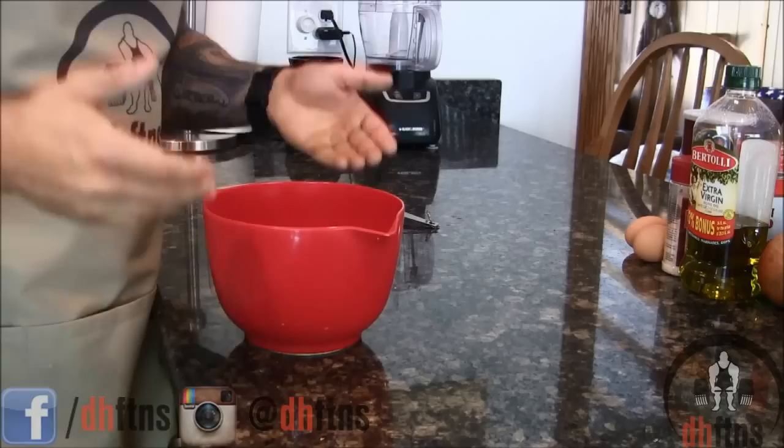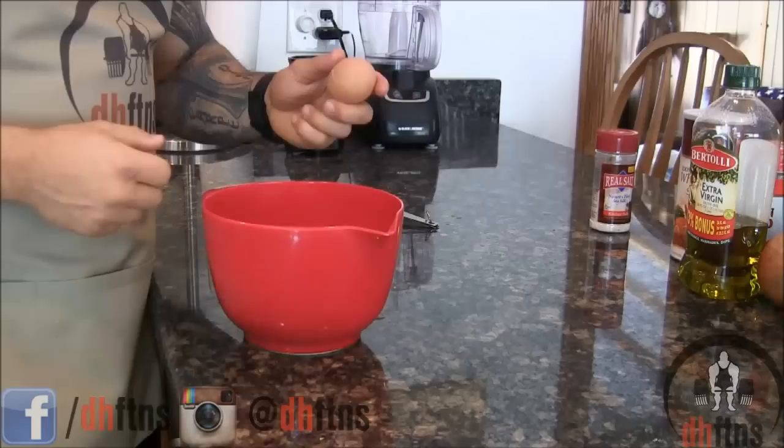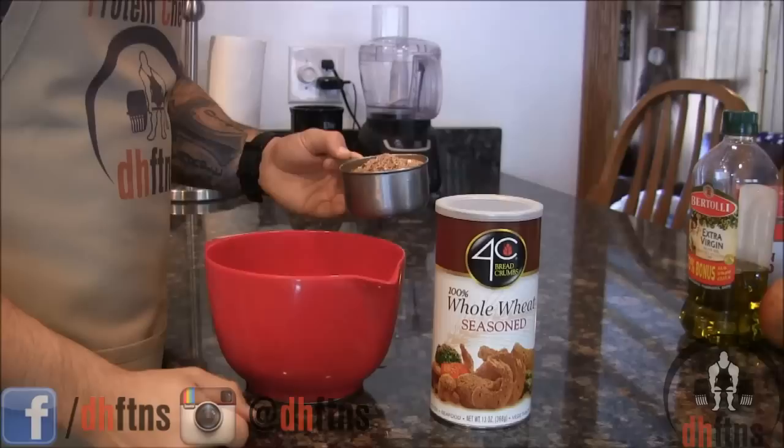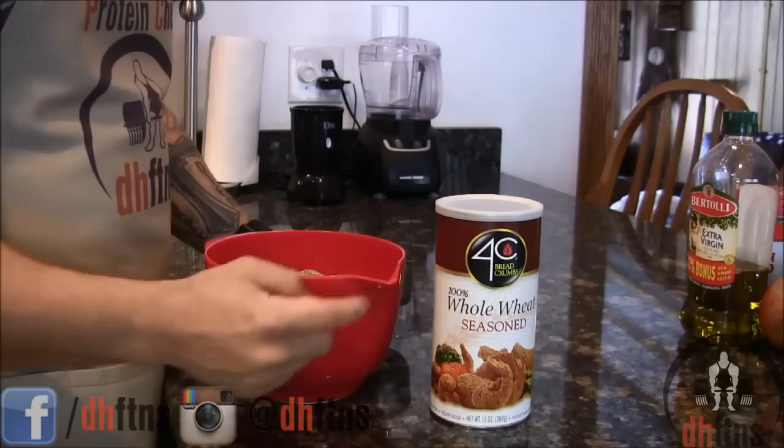One large whole egg, one large egg white, one fourth teaspoon of salt. One cup or 90 grams of whole wheat breadcrumbs. Now you can either use regular or seasoned like I'm using — I prefer using the seasoned ones.